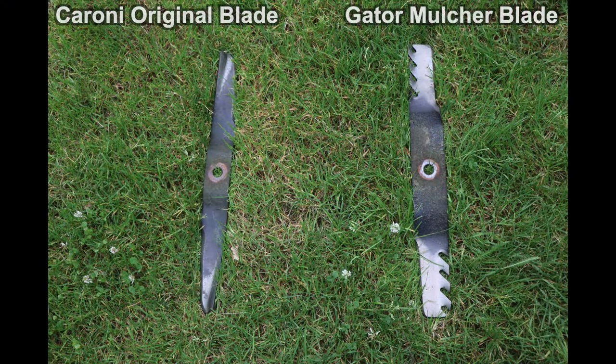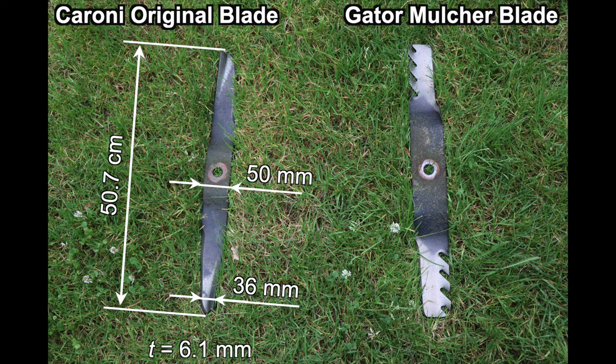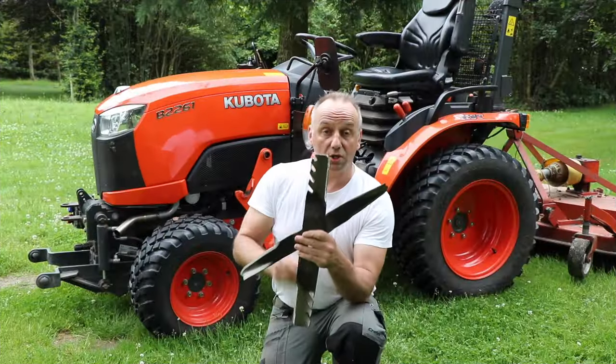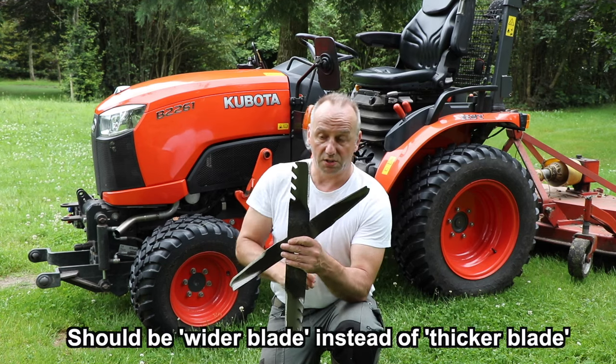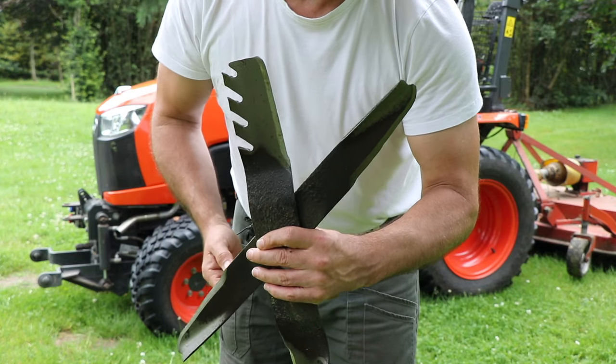The regular blade has a length of 50.7 cm, width at the center of 50 mm and at the edge of 36 mm, and a thickness of 6.1 mm. The mulching blade has a length of 51.5 cm, width at the center of 63 mm and at the edge of 56 mm, and a thickness of 5.5 mm. As you can see, the mulching blade is much more square than the regular blade, with typical veins in order to improve the mulching performance.